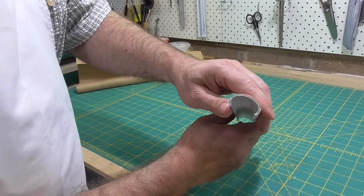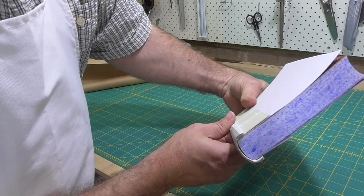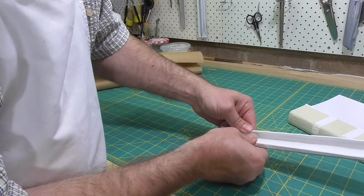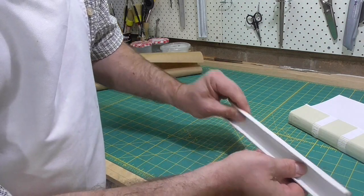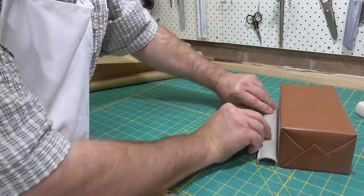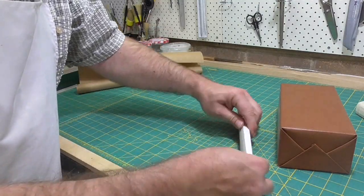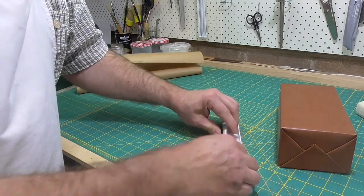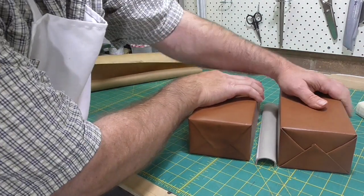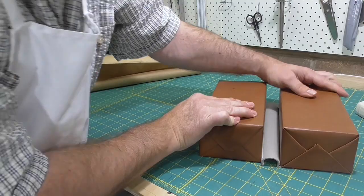Once you get the shape close to where you think you want it, check it on the book. And once you're there, it's a matter of leaving it to dry. I like to use a couple of bricks to keep it in shape, and I push it in so that it's a tight fit over the spine of the book — you have to actually force it onto the spine of the book. You want this spring to be absolutely dry before you start putting it on the book, so I'll leave it between the bricks overnight. Then the next morning I will put it out in the sun, and normally a day in the sun will dry it out really nicely and it will be really nice and rigid and a tight fit over the spine of the book.